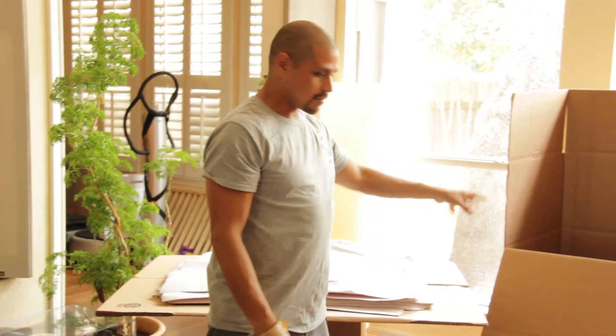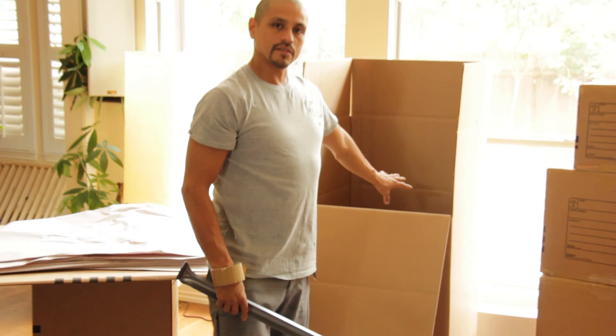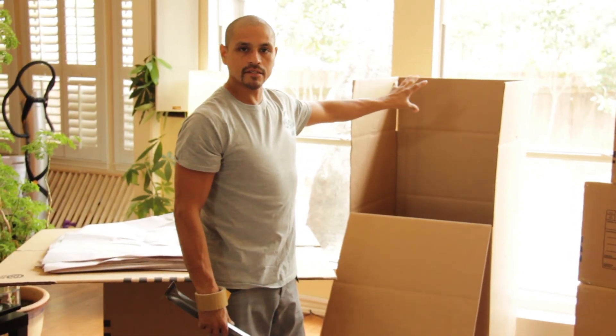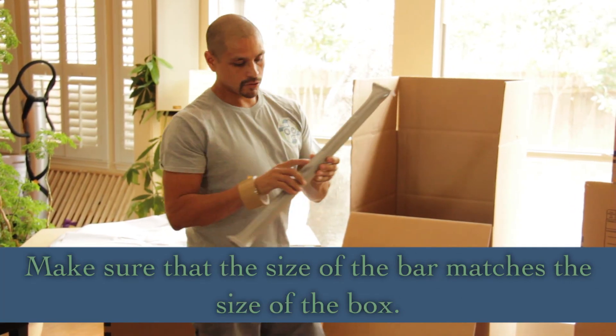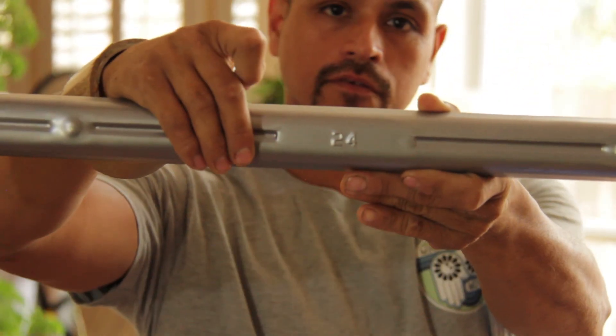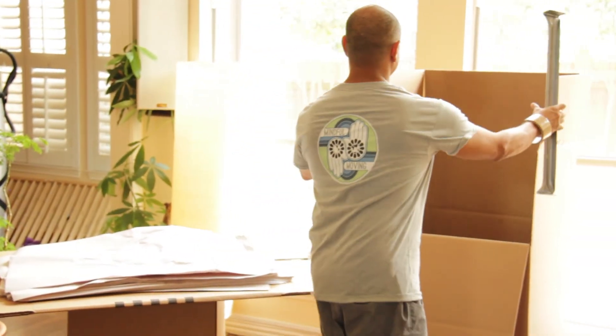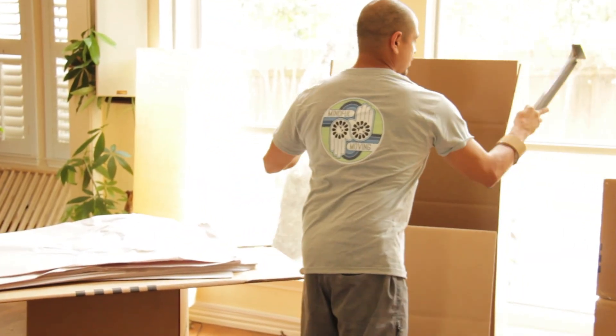So let's say that we filled the whole bottom up already. When you buy these boxes, it will say what size it is. This one's a 24 inch — make sure that the bar says 24 on the front. Now that we know that the bar size and the box size match, we can begin to assemble this box.